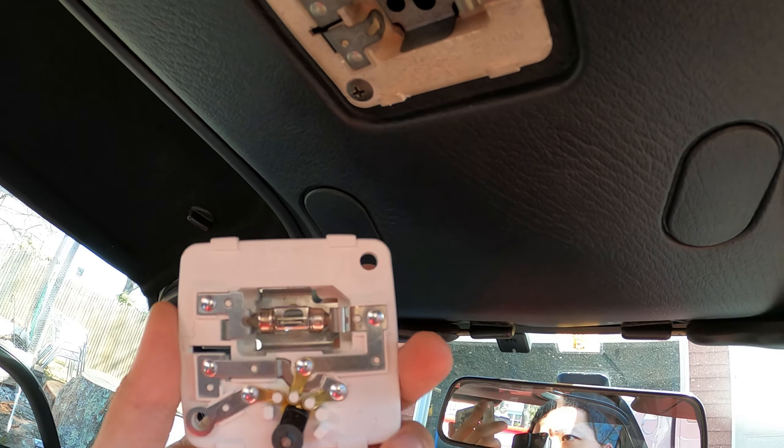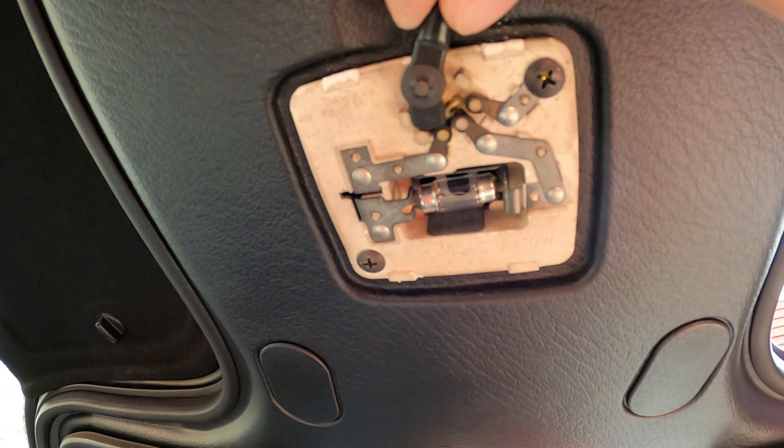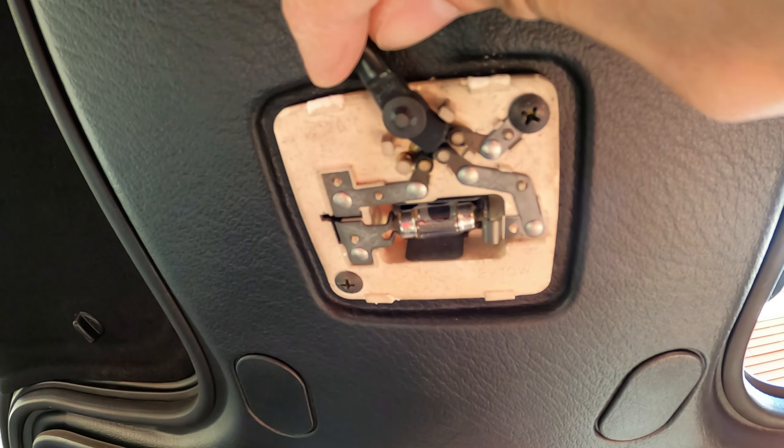Just for kicks, I'm going to put this bulb in here and see if it works. I replaced the bulb — still no signs of life. Not sure why.